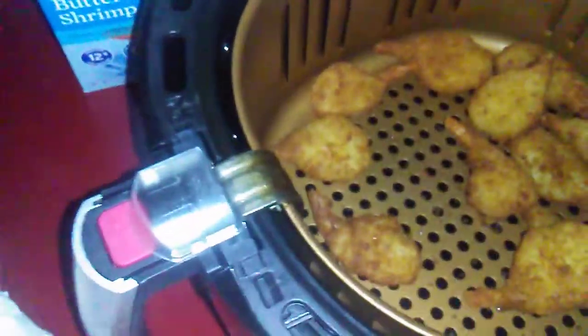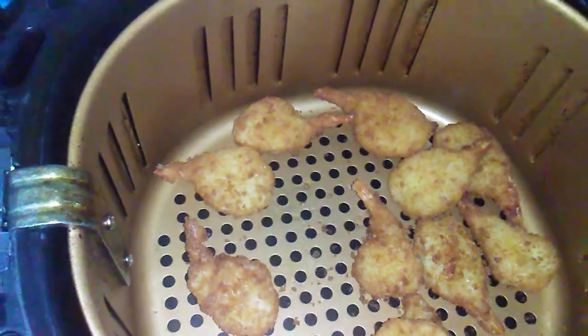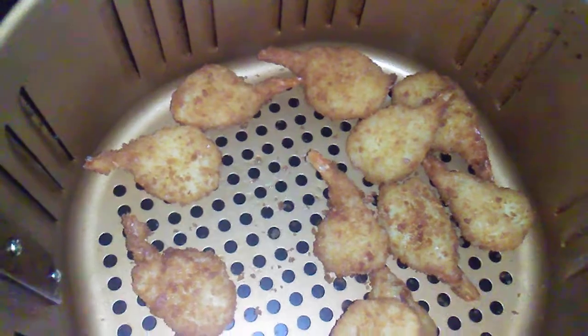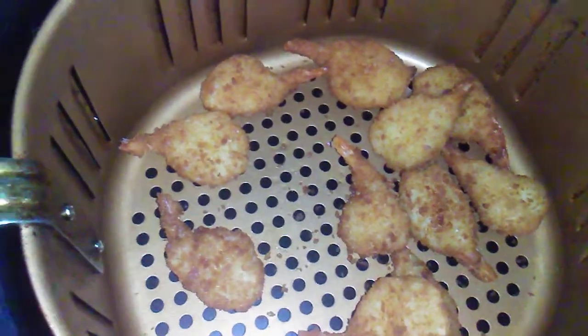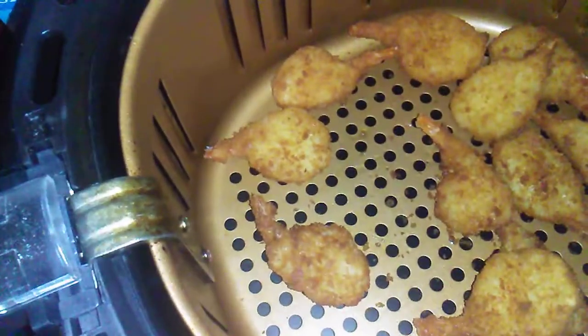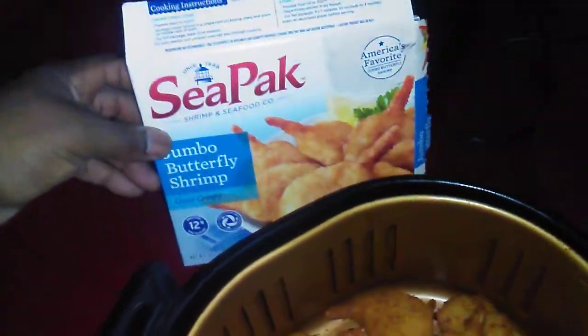Looks very good, tastes very good. Yes, we have a winner! I want to make sure that it's done — tastes good. All right guys, we got a winner with the shrimp and the air fryer.